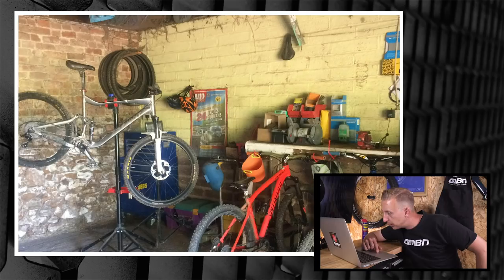What have you got on the bench there - looks like some sort of grinder. You've got a Giant, looks like a Trance, and a Specialized too. Nice little selection of stuff - a pair of Nukeproof pedals up on there and some Shimano spare parts. Nice work Harry - 13 years old with a barn, I haven't seen that before.